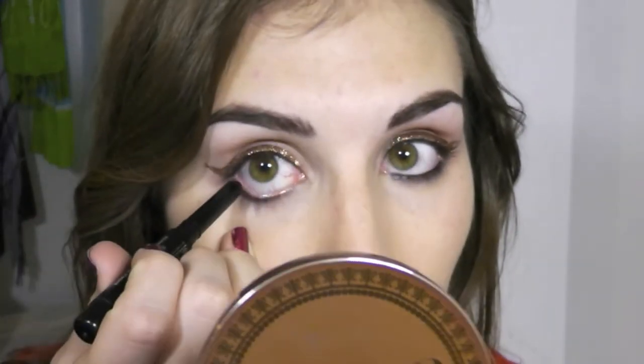In the waterline I'm using this Skin Cosmetics smudge stick — it's a waterproof eye and lip pencil in the shade Egypt, Cleopatra Black. Then I'm going to go with this Victoria's Secret pen liner to line just along the waterline and define that outer wing.